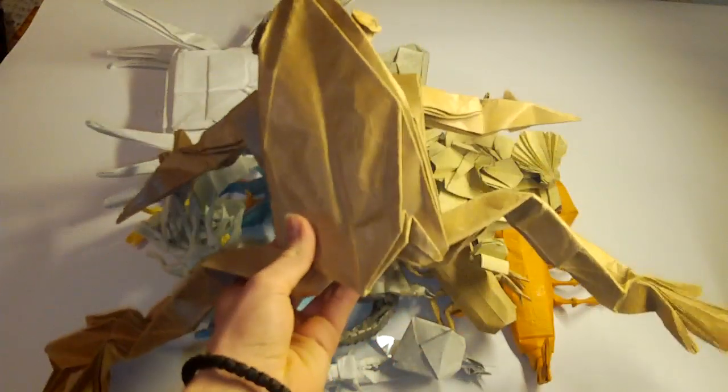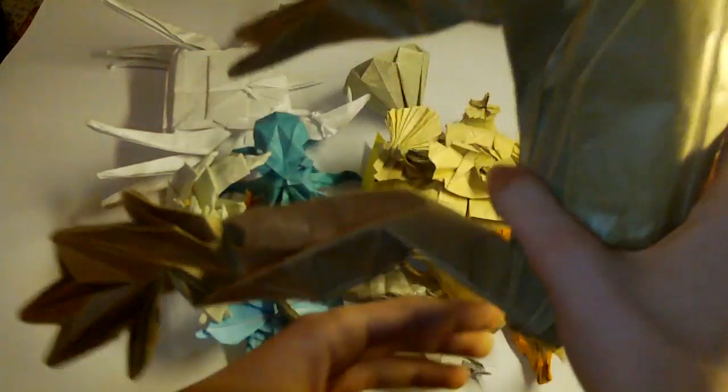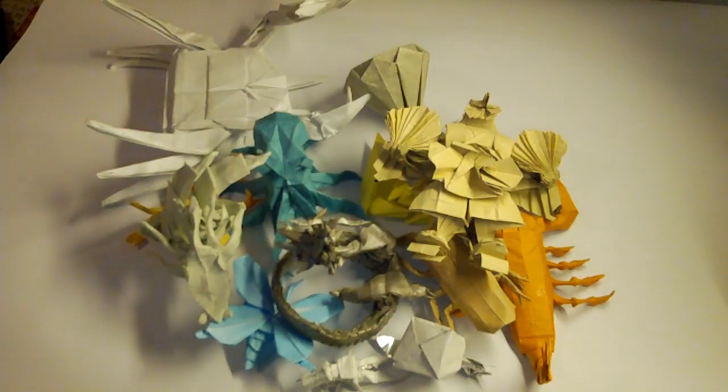Here is another one — it's a Giant Tree Frog by Robert Lang. Now let me show you a few crease pattern giant models that I have folded.